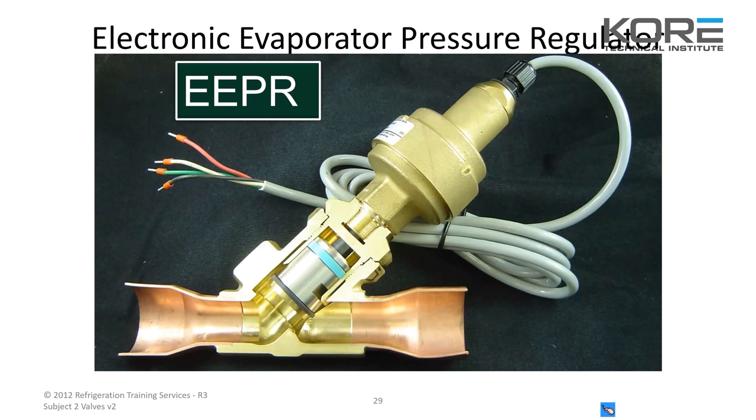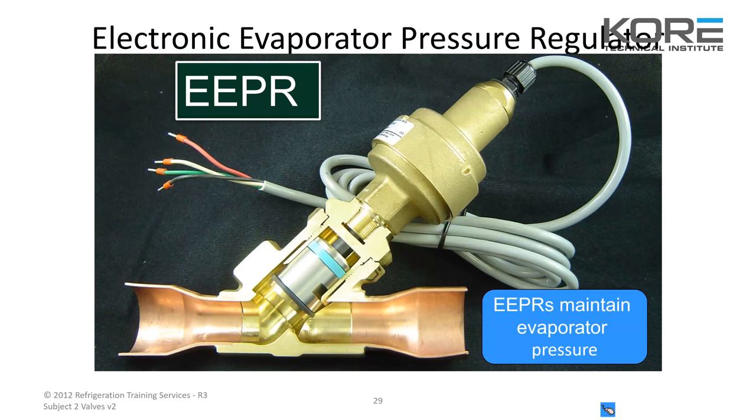This shows an electronic EPR. These are pretty cool valves. Depending on the model, they can have anywhere from around 200 steps all the way up to 12,000. They have little tiny steps — this goes to a controller and it'll tell the valve to open or close depending on the pressure.